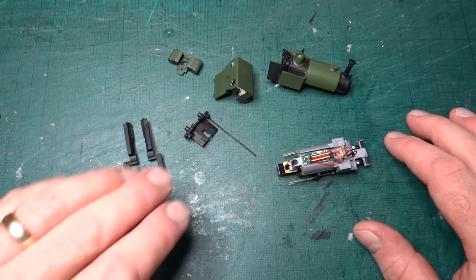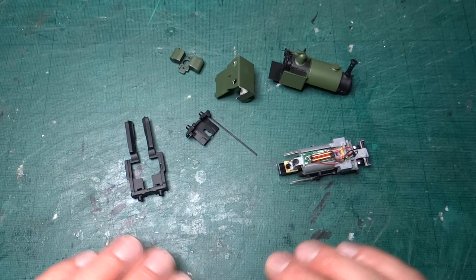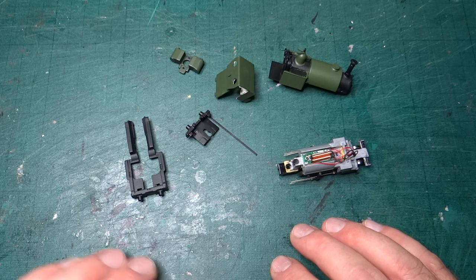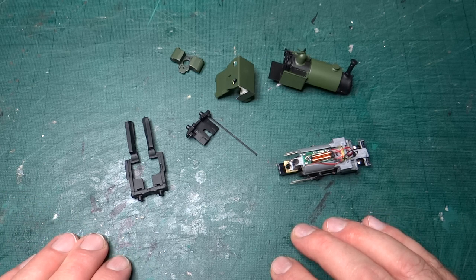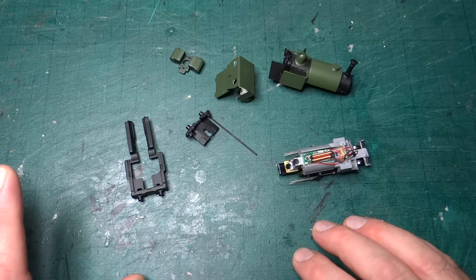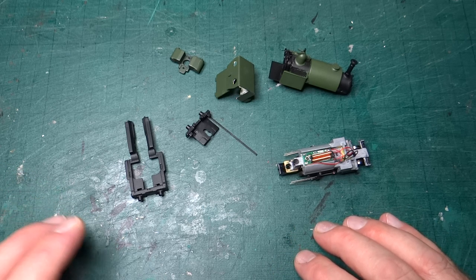If you remember from last time, I gave you a bit of an update on where we were. Basically everything had been stripped down, all the bodywork changes I wanted to do had been done and everything was in a grey primer. Things have moved on a little since then - as you can see, we've got some first round of painting on.